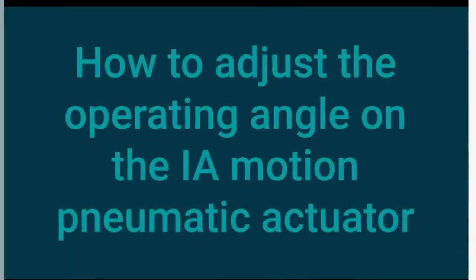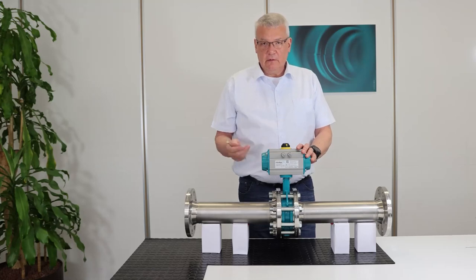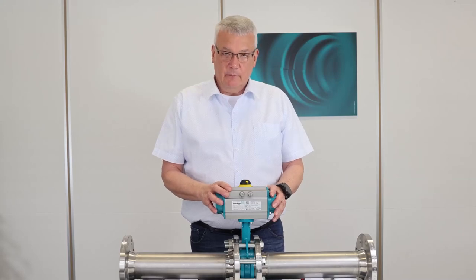Furthermore, on this video you see as well how to adjust the airflow, how to avoid that the valve opens and closes too fast. This is all mentioned in this video. Thank you very much for your attention. I hope this video was helpful.